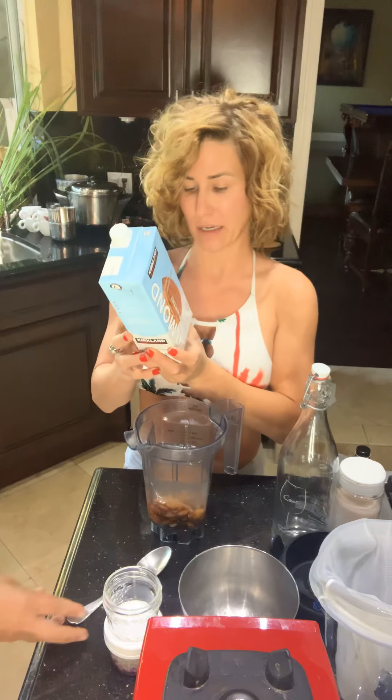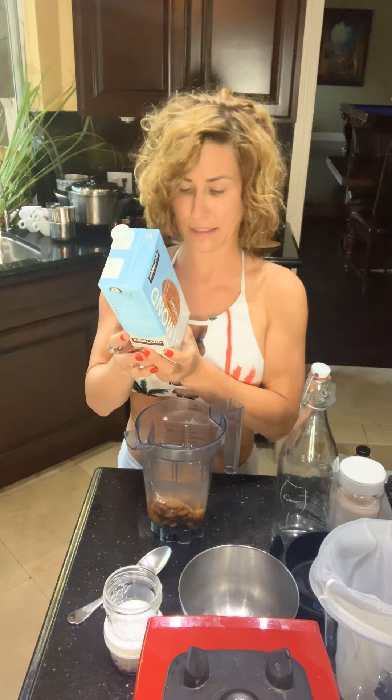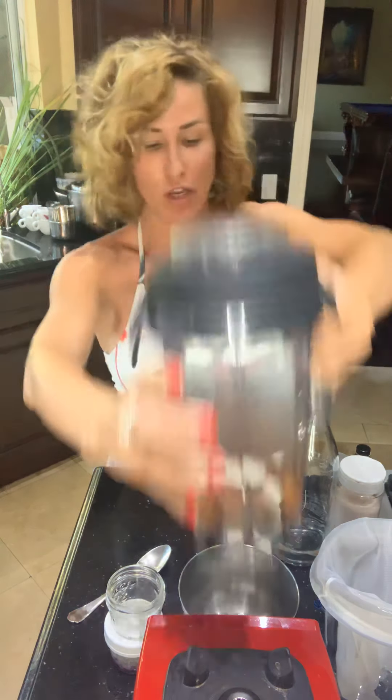You can double or triple the amount of almonds. Here's a typical store-bought almond milk — it has all these gums, riboflavin, zinc, and other additives you don't want, especially for your kids. So now we're going to blend it, strain it, add some flavorings, bottle it, and then I'll show you an amazing recipe you can make with it. Here we go — let's blend!